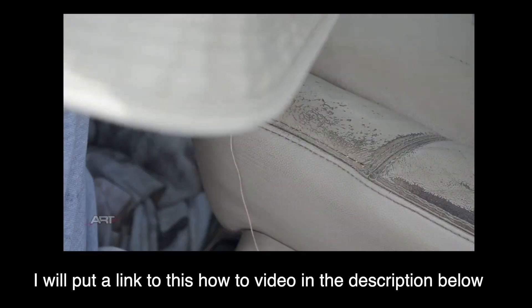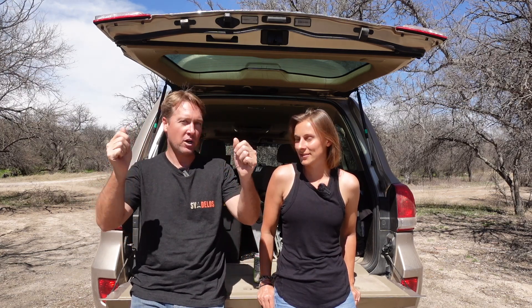Of course you can redo the seats entirely, find some maybe at a wrecking yard, but we found in Goose that the seat covers we put on kept those seats looking almost brand new for decades. So we searched around the internet for the best seat covers, and I wanted to get one specifically cut for these seats, because if you've ever had the generic one-size-fits-all, they're just a baggy sack that goes in your seats.